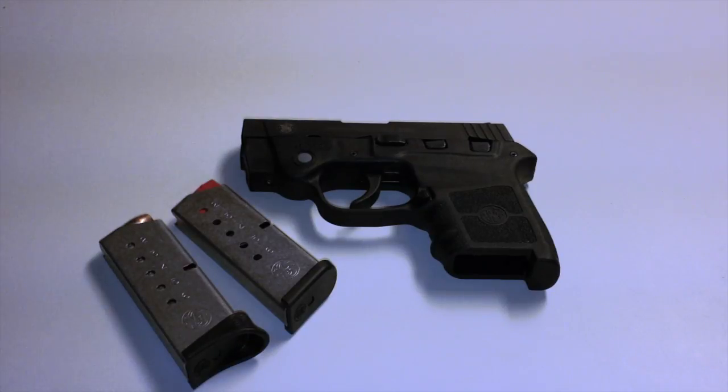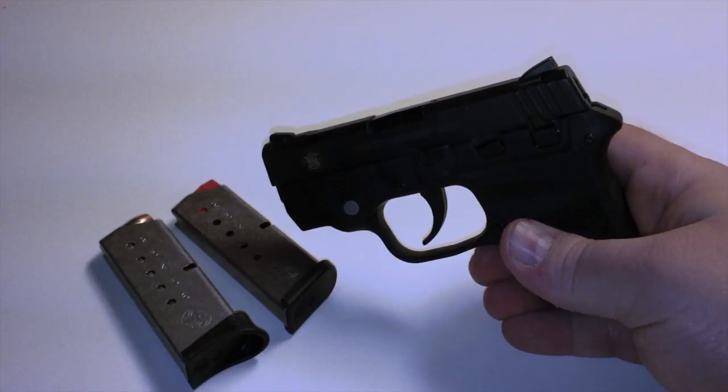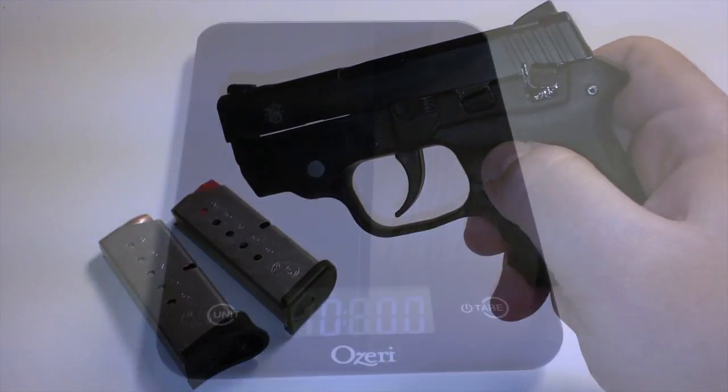The DB380 kind of looks like a baby Glock. My only concern with that gun is it doesn't really have any safeties, and if you're going to carry one in the pipe, it is nice to have a safety.